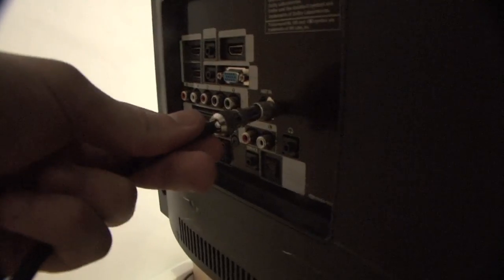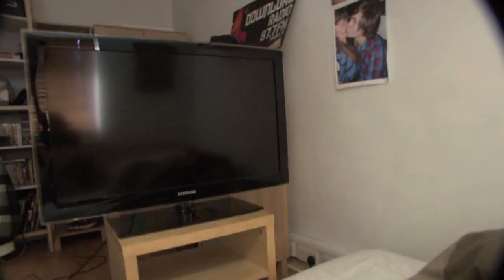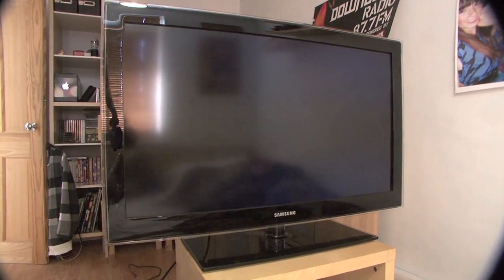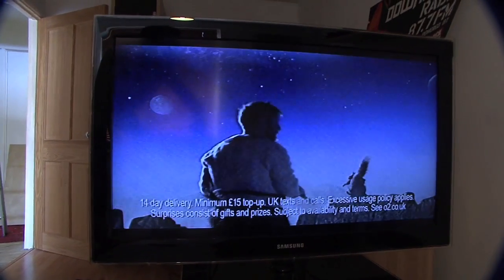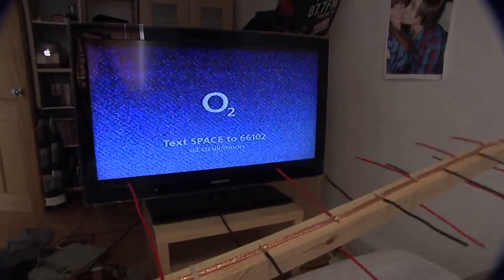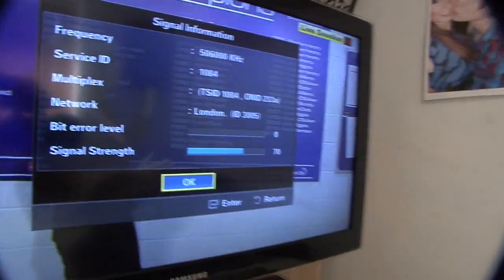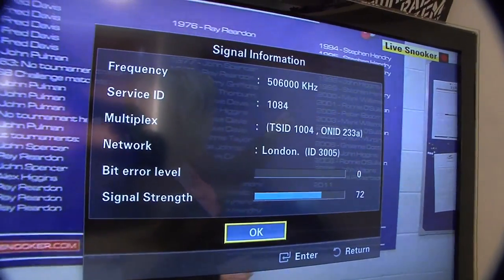I'm going to plug it in and test it out. There we go, that's in. Turn on the TV. As you can see the signal is not on yet, but when we line it up — perfect signal. And when I turn away the signal drops. Not bad really for something that costs two pounds.